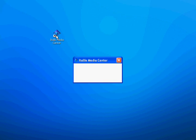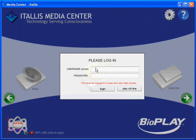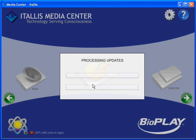Then open the Itallus Media Center. Log in with your user email and your password. Say yes to updates.